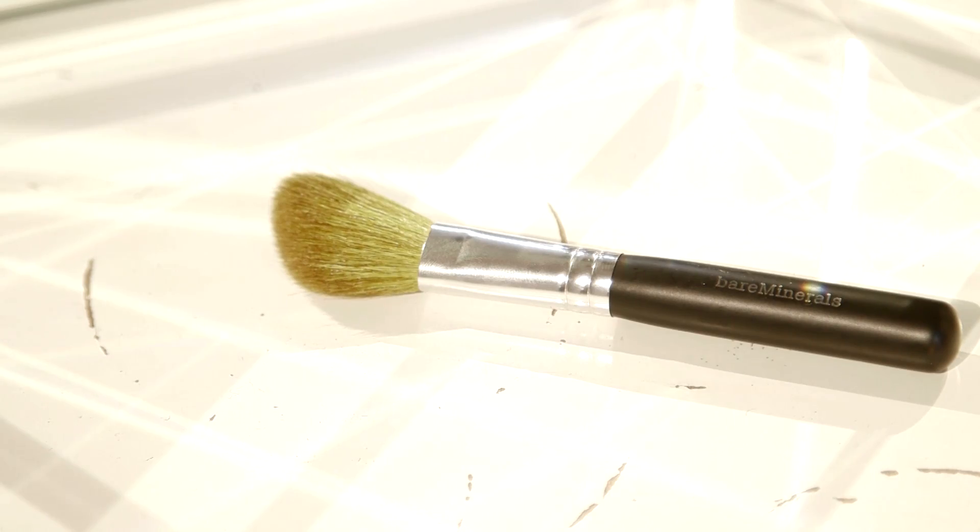I've got another Bare Minerals brush for contouring. As you can see it's angled, so it's good for sculpting your cheeks and really working in the bronzer to get you that really lovely contoured look.